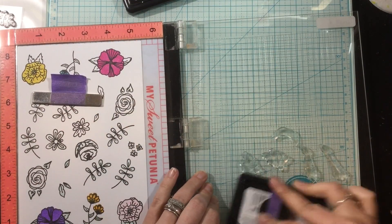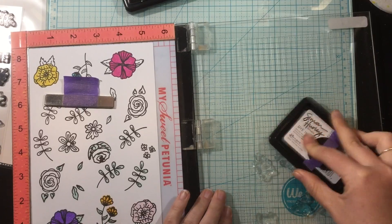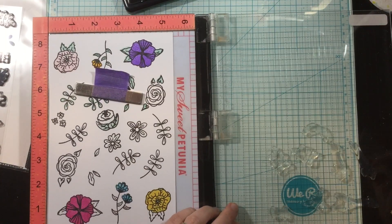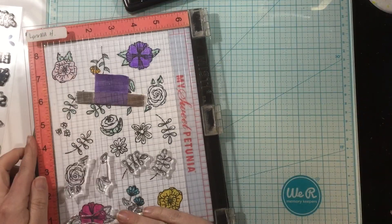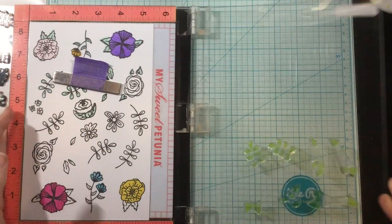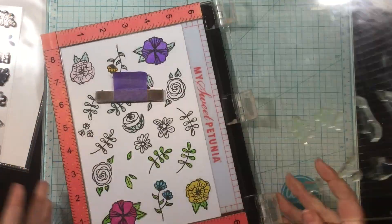I added a bunch of the leaves to the door of my MISTI — I think I have like seven of the leaves on there and I can stamp them all at once. I stamped the leaves in three different colors. Here I'm doing Minty Fresh and I stamped that three times to build up the color a little bit, which gives a soft pastel color leaf. Now I'm going to use Overzealous for a bright happy spring green, and I also used Later Gator for a couple of them, so I have three different colors of leaves.